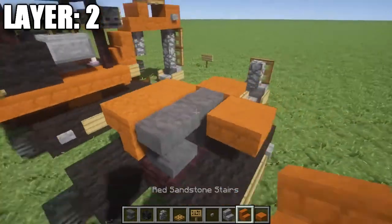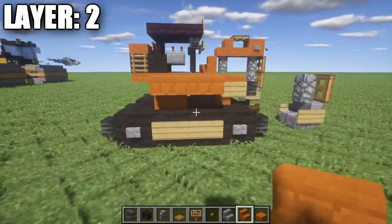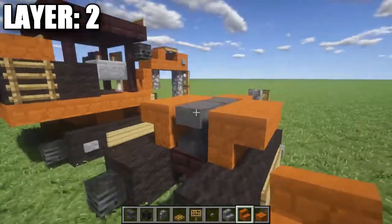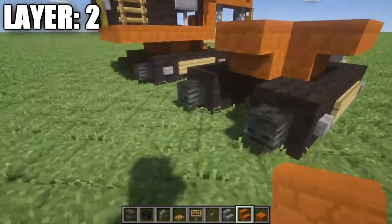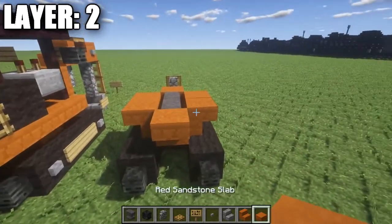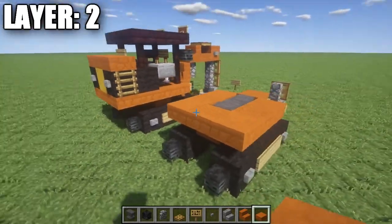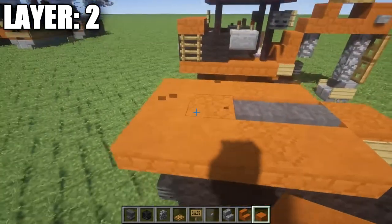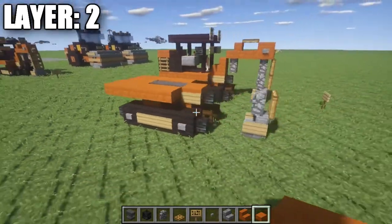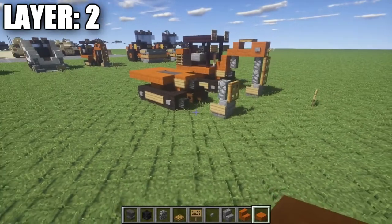Next, we're going to place down one and two anvils back from that stair, then go out to the side of the first anvil and place down a red sandstone top slab on both sides, followed by a red sandstone stair on both sides of the second anvil. After that, place an upside-down red sandstone stair coming off this anvil and a red sandstone top slab on the inner side of that stair. Then place a row of three red sandstone top slabs coming off the stair — that finishes layer two.